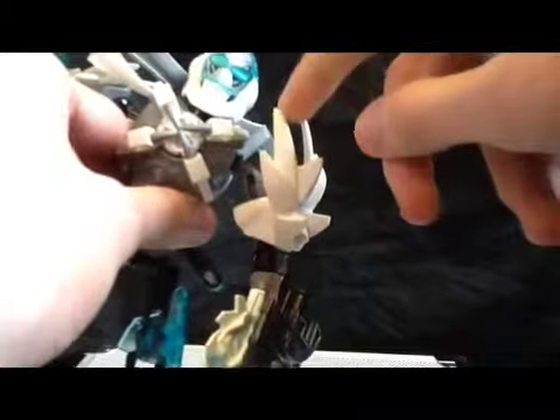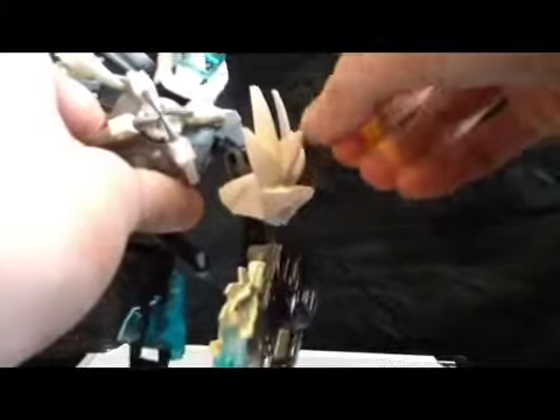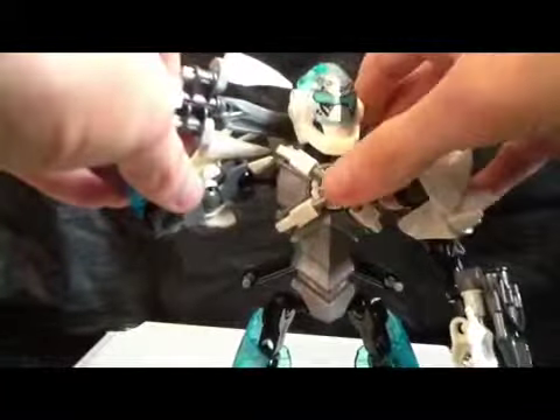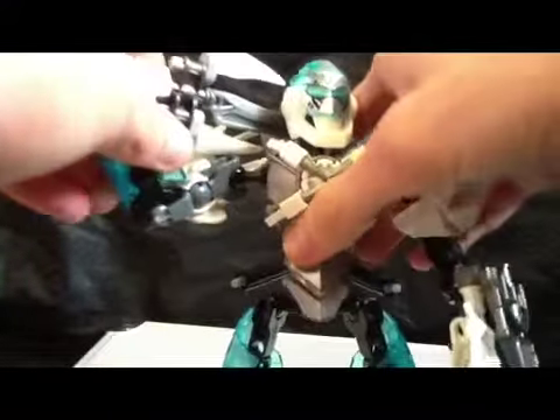He's also got these spikes on his shoulders. I swear — if they make a DC Super Heroes Ultra Build Doomsday, they should definitely use these in bulk. Then he's also got the core that's covered up by these little arm pieces with claw bits or something like that. I have mine all the way down — it looks a little more natural that way.